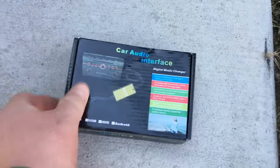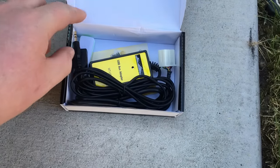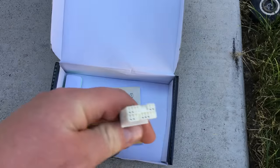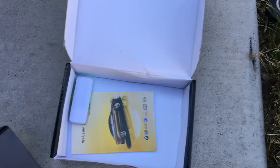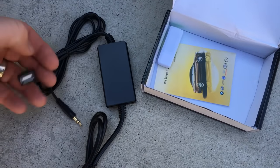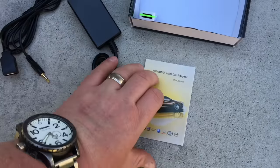Included with this one comes specifically the harness itself. This end goes into the port on the back of the Honda or Acura radio, allowing you to have the USB and 3.5 millimeter jack.